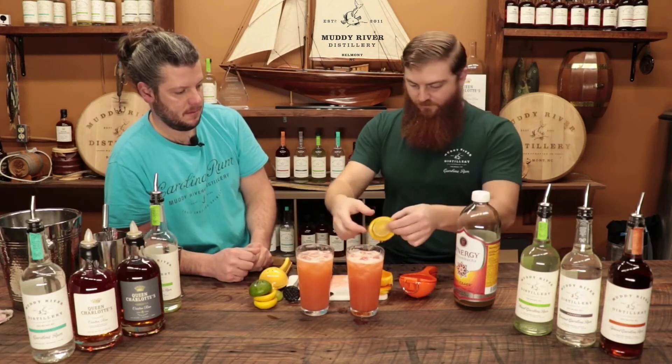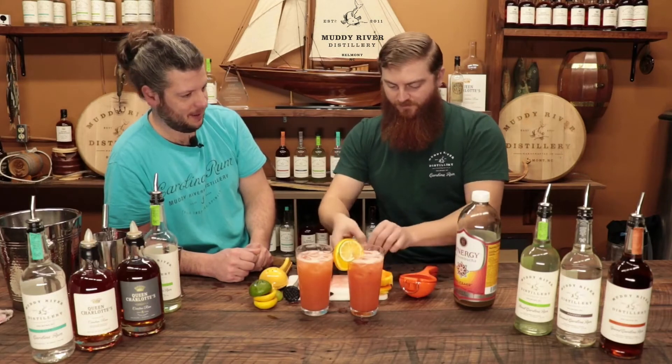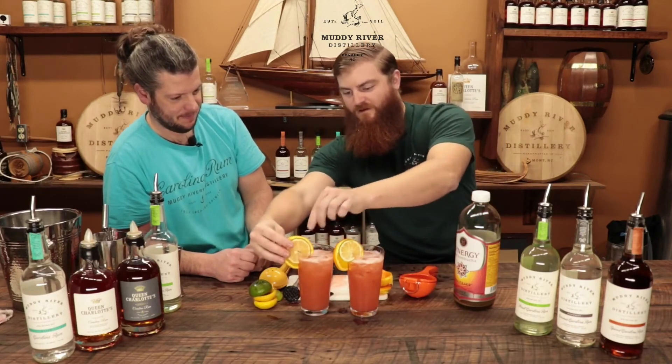A couple of citrus twirls on top just to make them look nice. Gotta make it fancy.